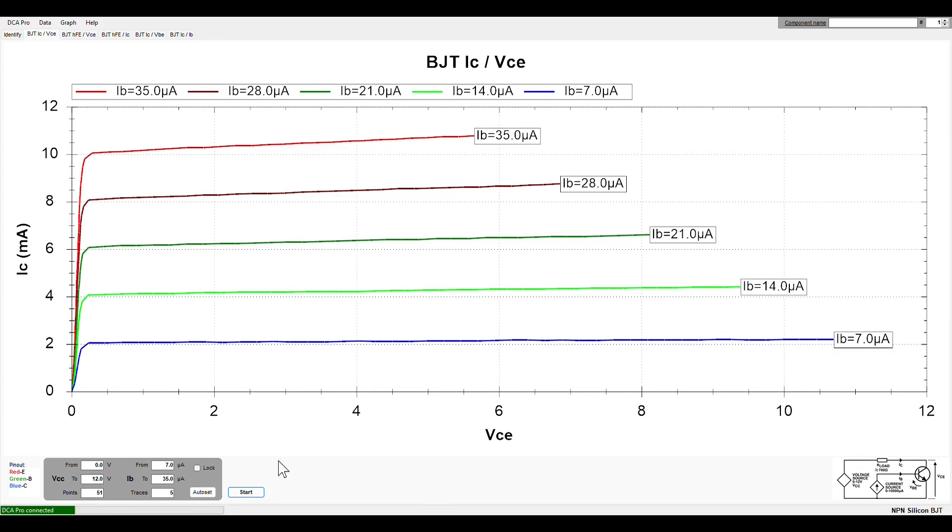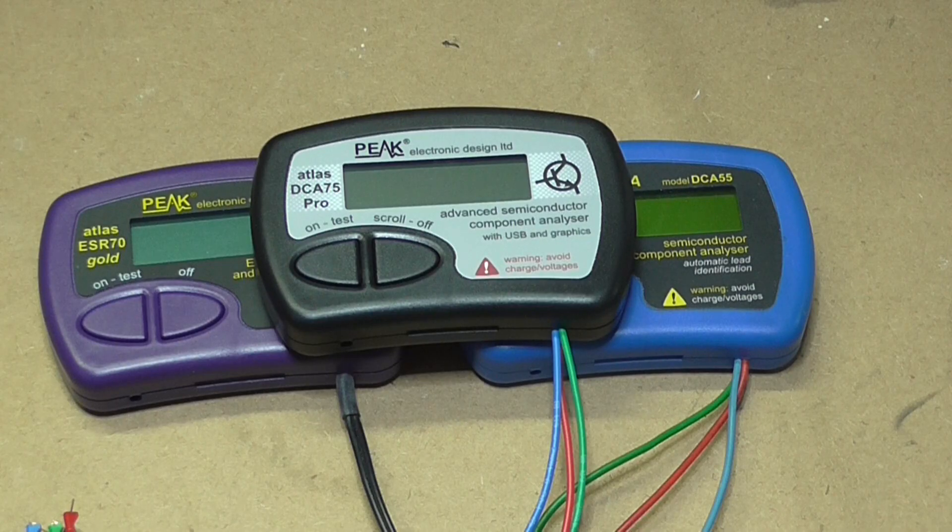This is a simple NPN transistor used in many applications. You can see the capabilities by looking at the graphs — if you're into circuit design that's very useful — but what you can also do is test a known good one against a suspected faulty one.